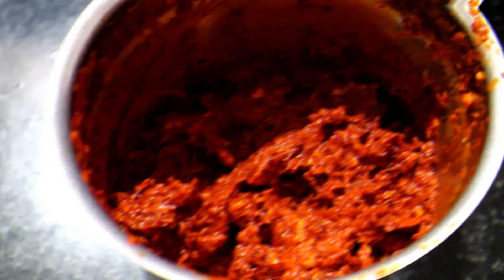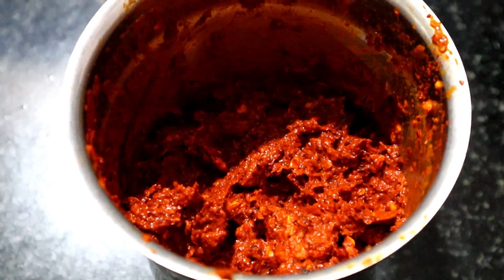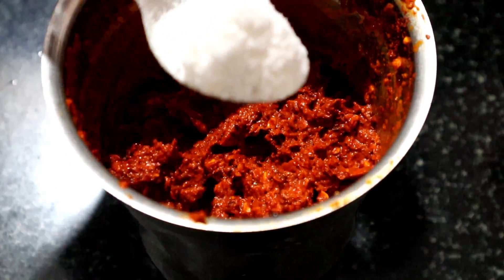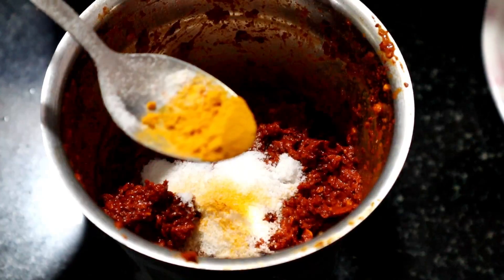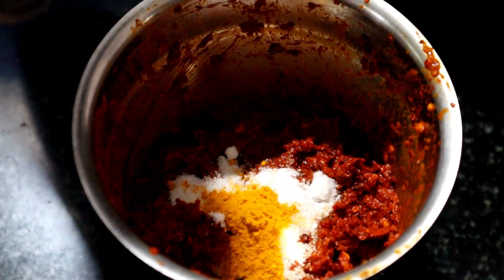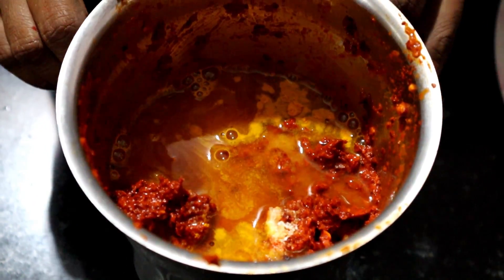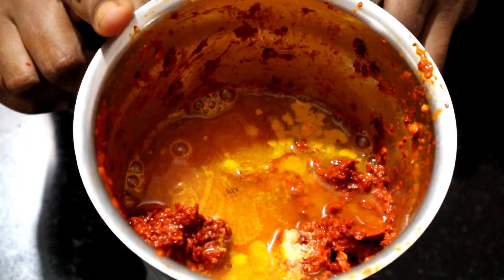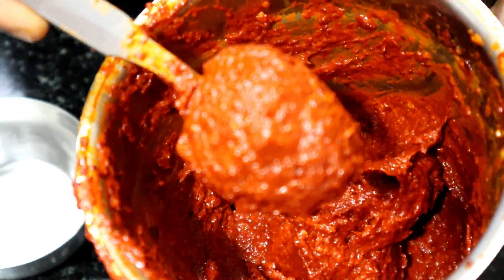Put it in a pan. Add a small piece and add the paste.